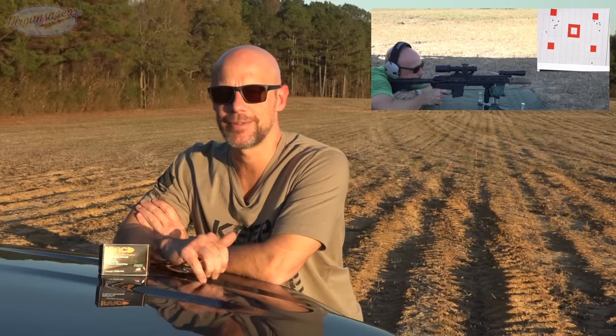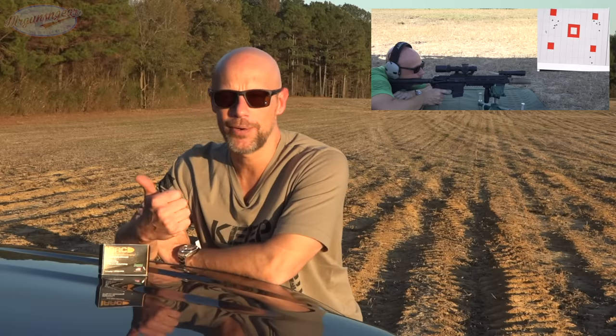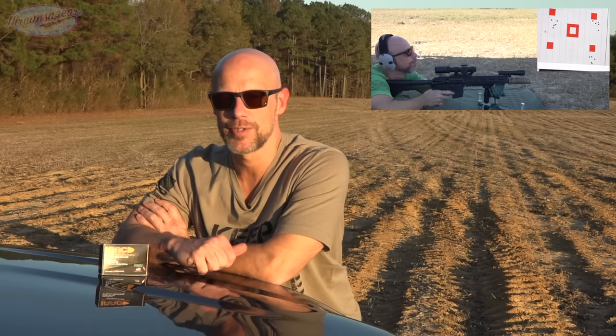If you're looking for accuracy results from this load, definitely subscribe to the channel - we do accuracy testing pretty much any time we review a barrel or rifle. I have a couple more boxes and we will be using it in upcoming reviews, so you'll be able to see accuracy out of this bullet from a broad range of different barrels, since every barrel likes different ammo when it comes to accuracy.